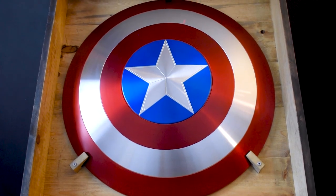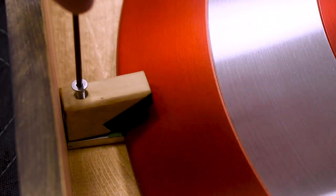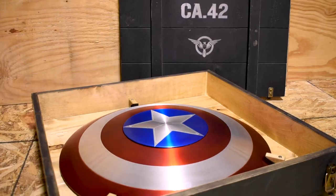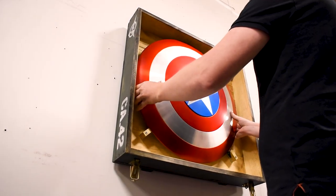The interior of the crate has a deep gold stain and a removable lock system lined with EVA foam for holding and displaying the shield securely. The case and the shield can be displayed by leaning it against the wall, lying it on the floor, or by mounting it on a wall using the cleat found on the back of the case.